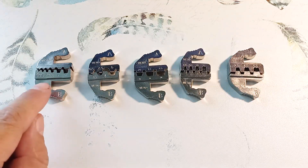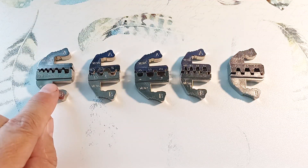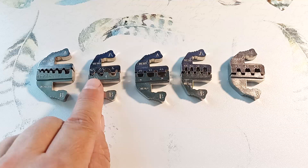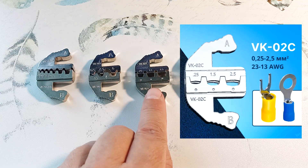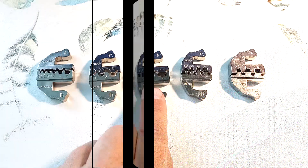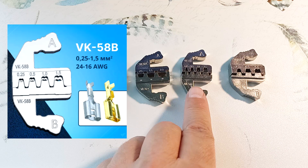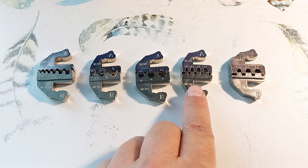The VK06WF jaw is suitable for wires with a diameter of 0.25 to 6 square millimeters and is used for crimping insulated ferrule tips — it has a square cross section. The VK06 matrix is used for wires with a diameter of 0.5 to 6 square millimeters, fits most cable tips, and is universal for crimping many non-insulated terminals. The VK02C is suitable for wires of 0.25 to 2.5 square millimeters and is convenient for crimping insulated connecting sleeves and tips. The VK58 is suitable for automotive terminals up to 1.5 square millimeters — both the wire core and the insulation are clamped at the same time.